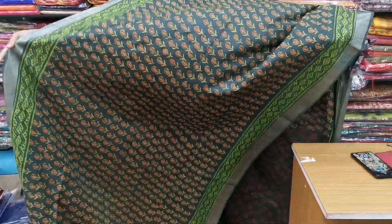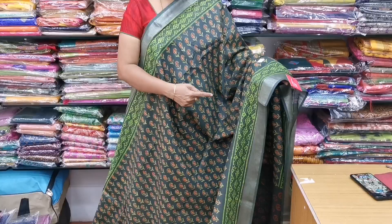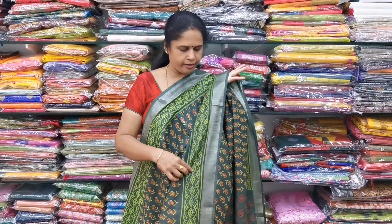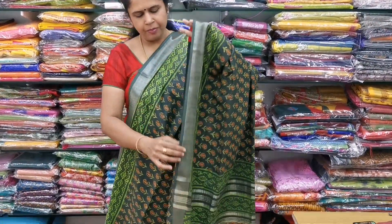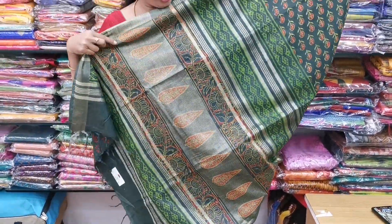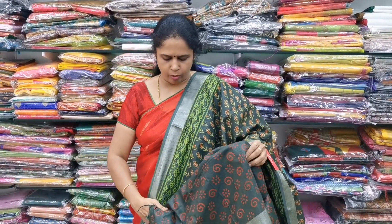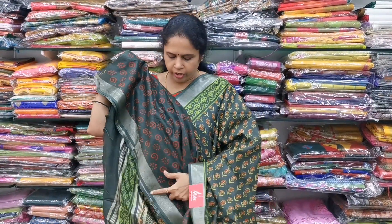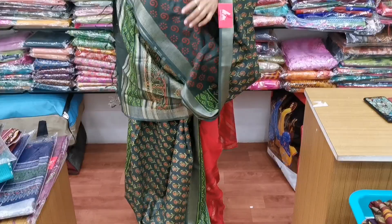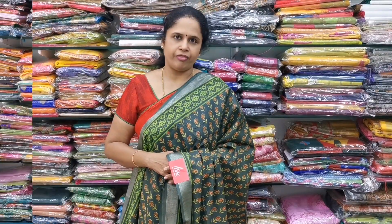Saree number four is a beautiful green color combination — a beautiful cotton linen saree. It has a mango pattern and a rainbow pattern with silver zari borders. It has a beautiful grand rich pallu. The blouse is also a printed cotton blouse with a silver zari pattern. It is 6.5 meters, normal wash. The cost of the saree is only ₹975.